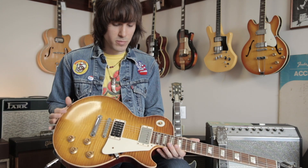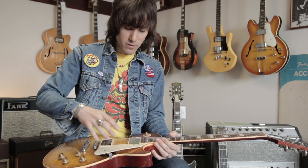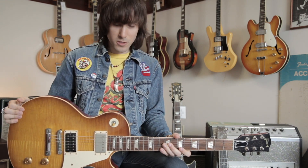You can take the pickups in and out of series and parallel. You've got these two switches under the pickguard here, just giving you different combinations of different coils within the pickups and some really weird, bizarre sounds that instantly make you think of Jimmy Page on records you've heard him play throughout his career.